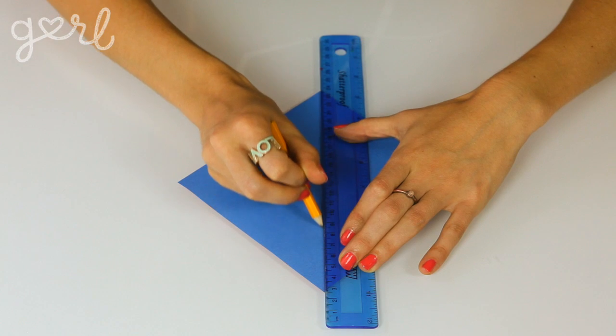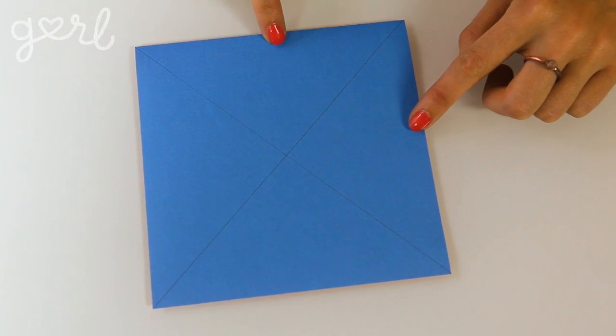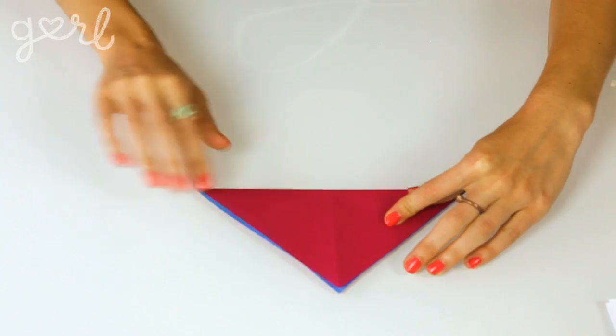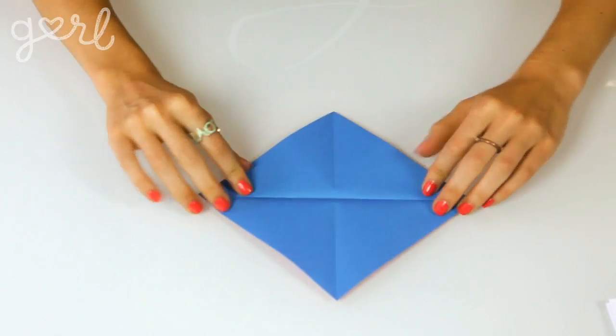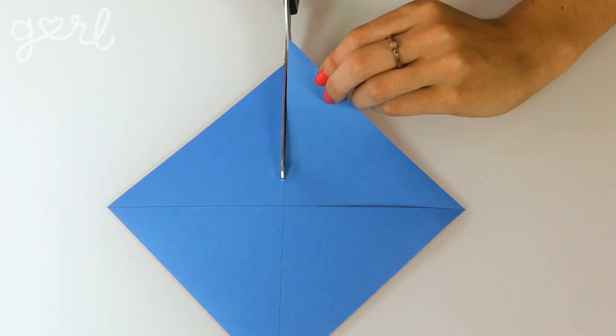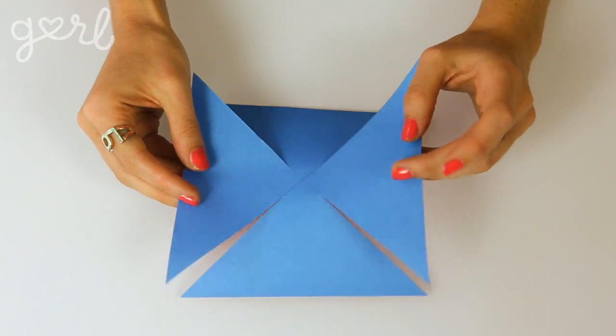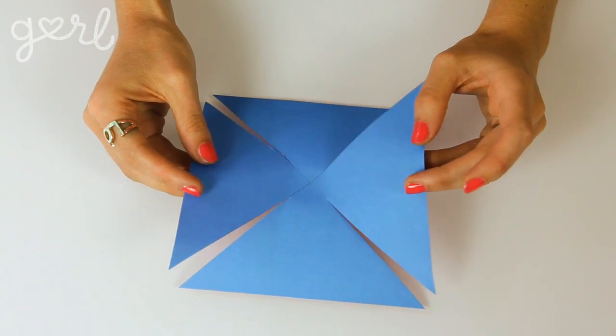Step one. Starting with your square piece of paper, lightly draw an X from one corner to another. You could also fold the paper in half and work off the creases, but you get a crisper cleaner line when you're drawing. Next, cut your lines starting from the corner, stopping about a half an inch to an inch from the center. Once you've cut all the lines, it should look like you have four triangles with tops conjoined in the middle.